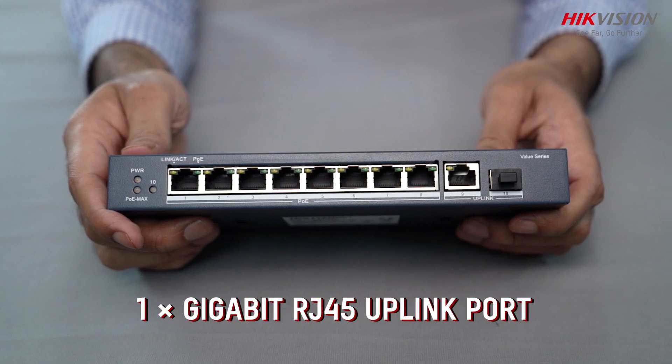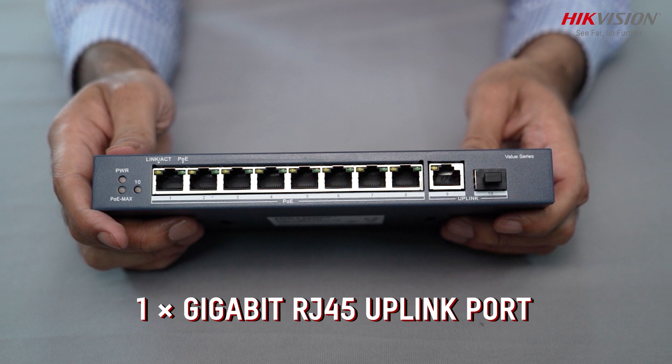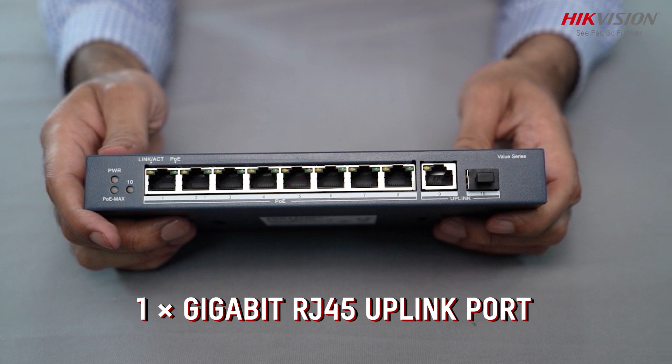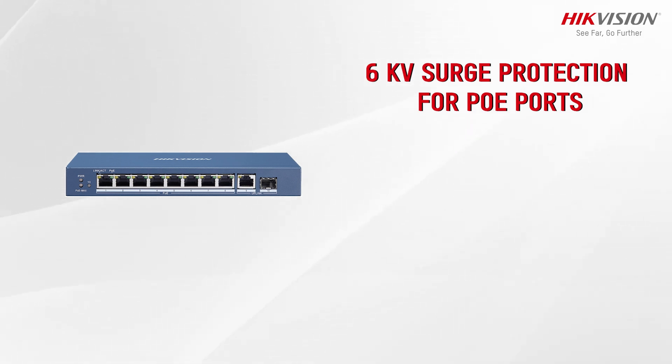Along with the PoE RJ45 ports, this switch also features a Gigabit RJ45 uplink port for high-speed backbone network connectivity. It also comes with 6kW surge protection for PoE ports.